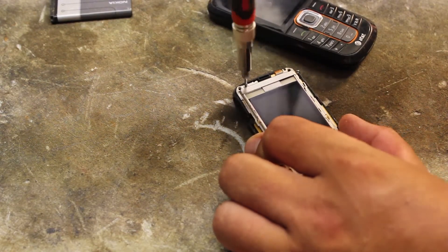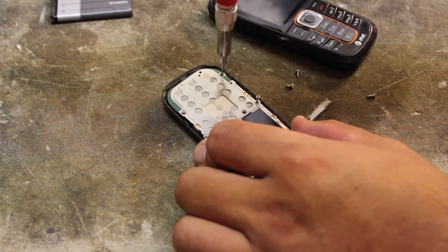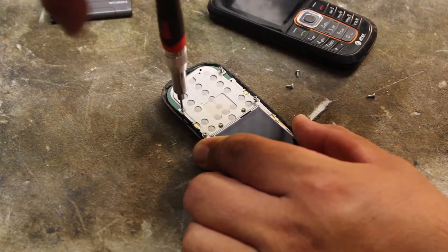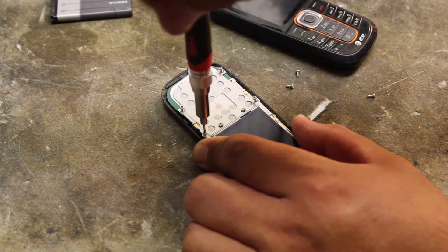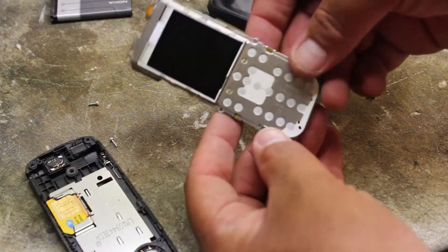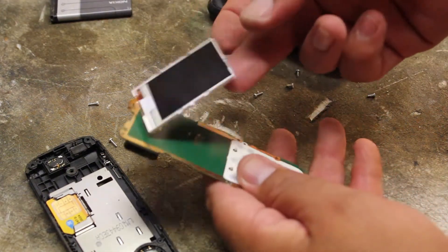With a little precision tool here — looks like a six-pointed star bit — just go around. Once those screws are out, your main board will come out. Take this piece; there's a little knob, you just push it, and then you'll be able to take off the stainless steel and then the screen.